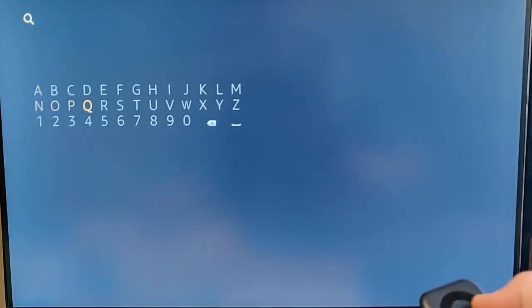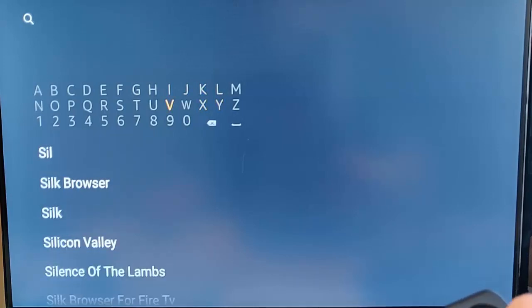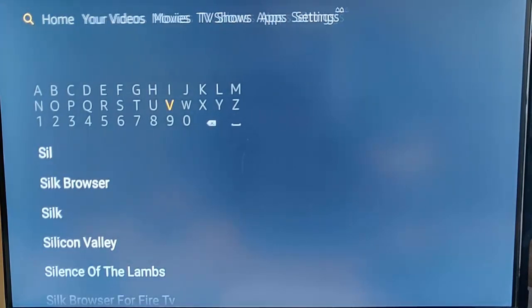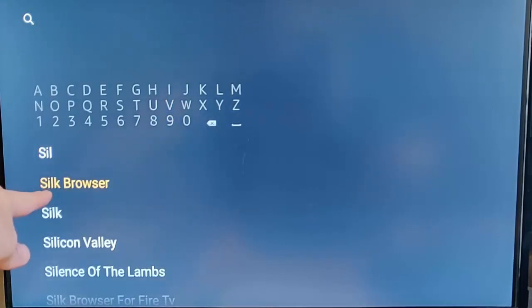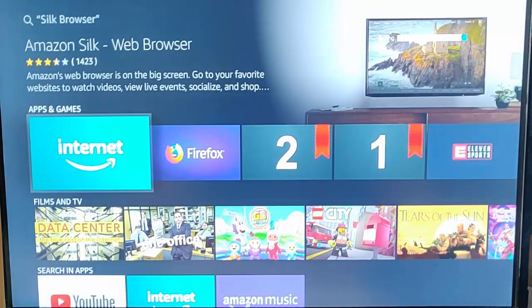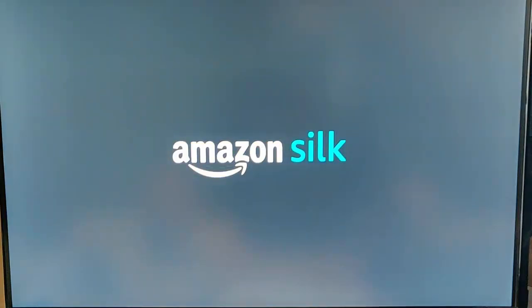We can either download the Silk browser or we can download the Mozilla Firefox browser. To do this, just go up to the magnifying glass in the top left hand corner of the screen and start to type Silk, and you should see Silk browser appear. Go down to Silk browser, press the middle button on the remote control. In my case I've already got it installed, but if you hadn't had it installed, it would ask you to install it at that point.